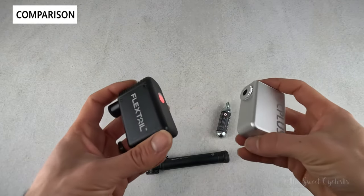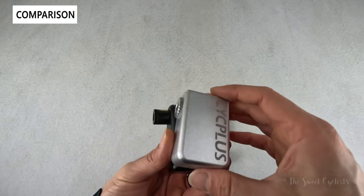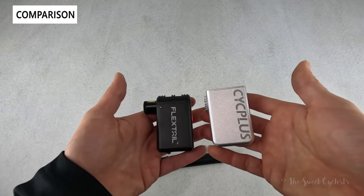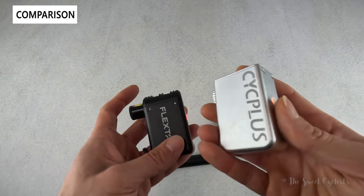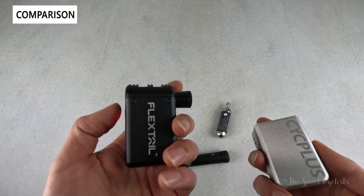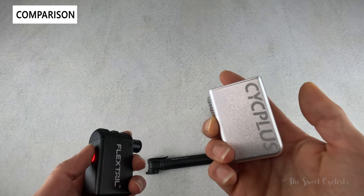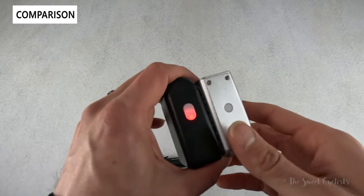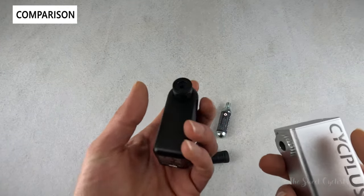One of the most direct comparisons with the Flextail is the Psych Plus Cube — it's almost identical in size, just a little bit wider with a square top instead of a rounded one. It has a nice metallic silver finish and an optional silicone cover. Both have illuminated power buttons, though you don't get the cool jingle with the Psych Plus. Their noise levels are very similar — both high-pitched and loud. The Psych Plus is about ten dollars cheaper but doesn't include the additional attachments that come with the Flextail.